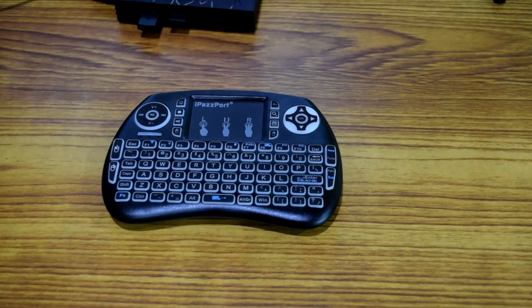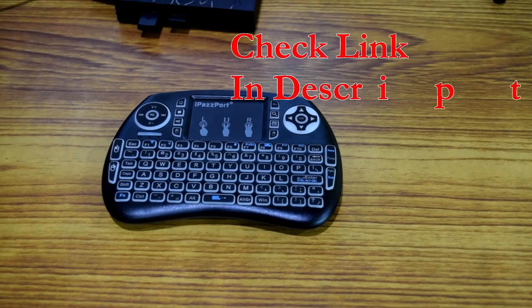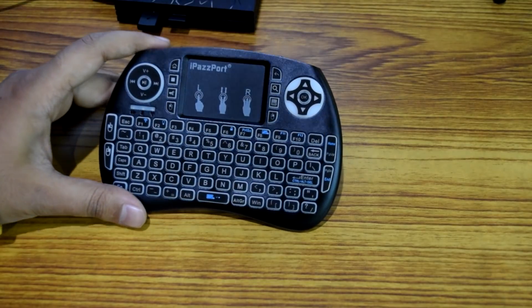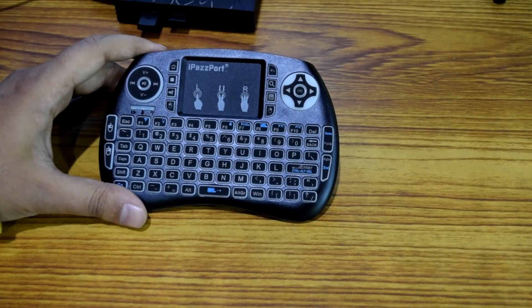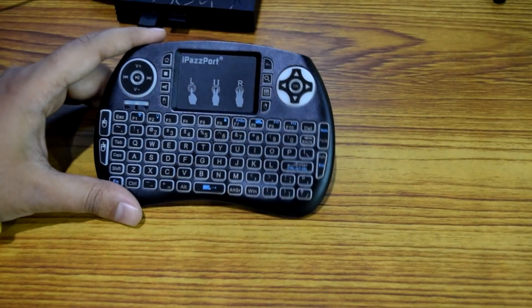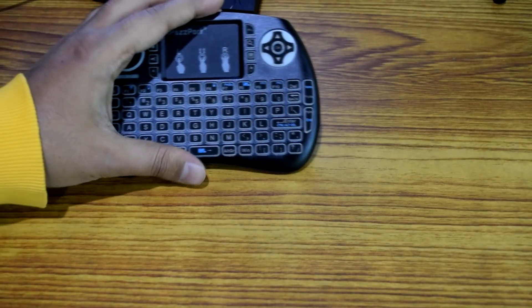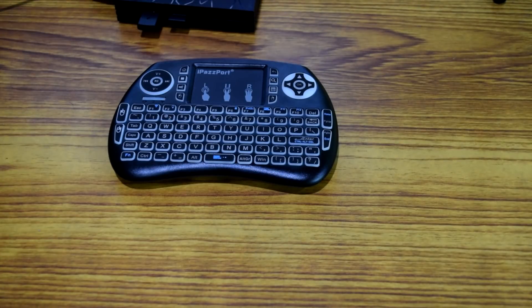That was the unboxing of the mini wireless keyboard iPassboard that I got from Gearbest.com. I'll leave a link in the description where you can check out more details and buy it if you want. If you're looking to upgrade to a mini wireless keyboard, I would highly recommend using iPassboard — I've tried and tested it and it really works well. That's it for this video, and I'll be back with more awesome videos. Until next time, take care of yourself — bye bye!